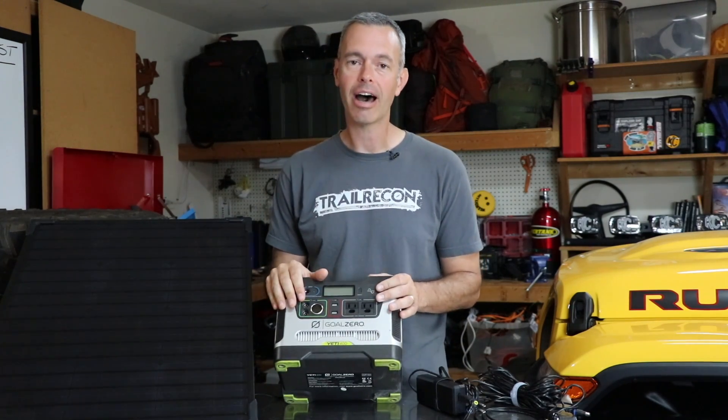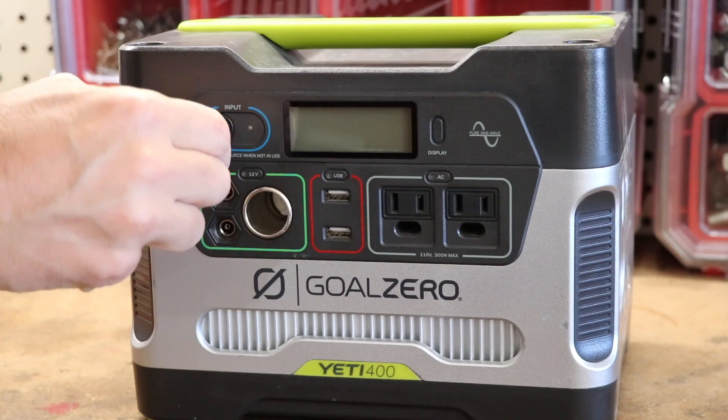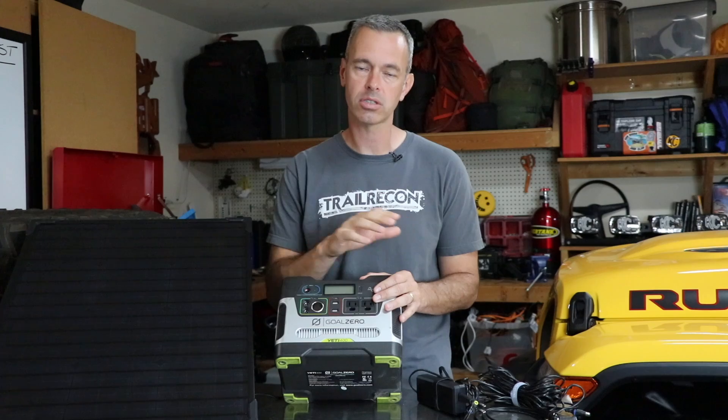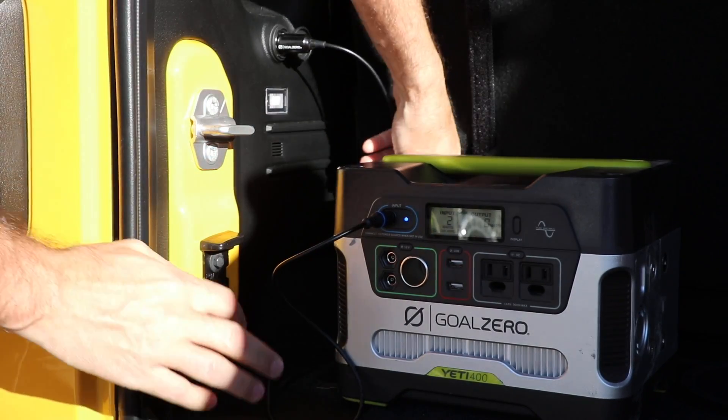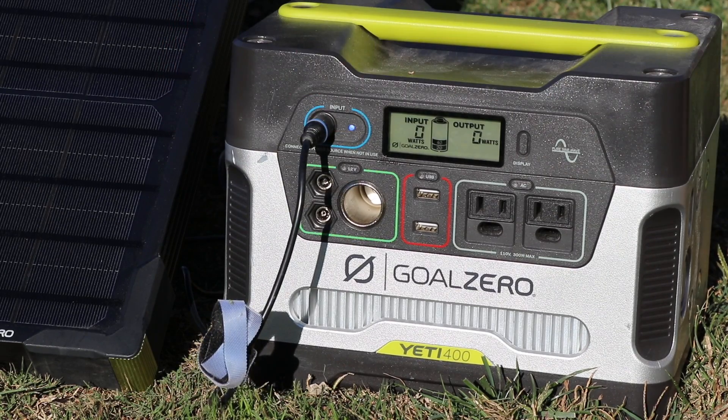There are three ways to recharge the Yeti 400, and for me this was the big deal. First, you can plug it into a household outlet. Second — and this was a key point — because it's lead acid, you can charge it off a vehicle's 12-volt system, which you cannot do with the lithium battery. That lets me plug this in while driving on the trail and have it recharging all day. When I arrive at camp, I unplug it and have almost a full battery. Third, you can charge it with the Boulder 50 solar panel, which is a fantastic capability.